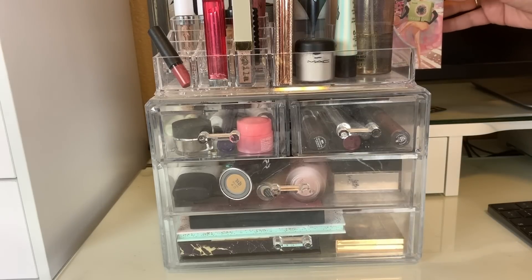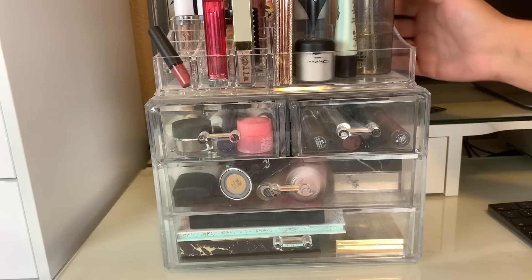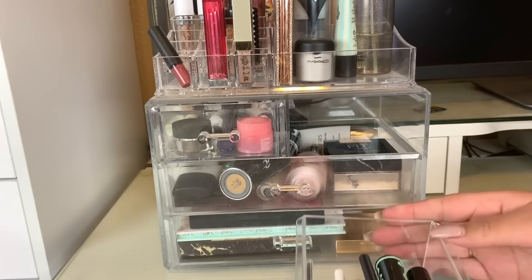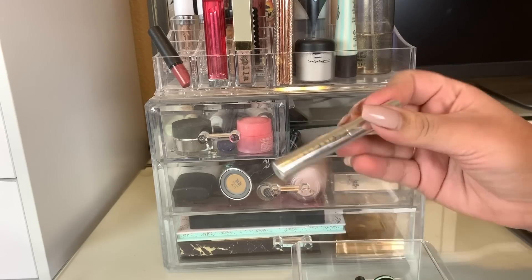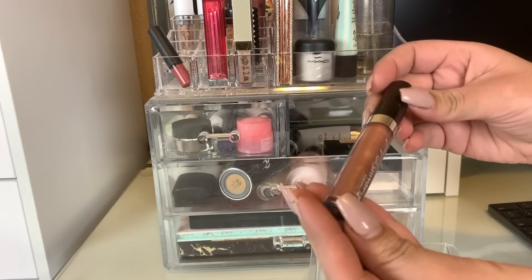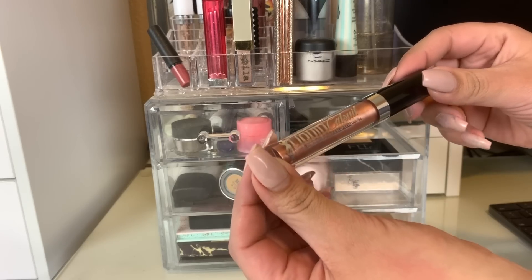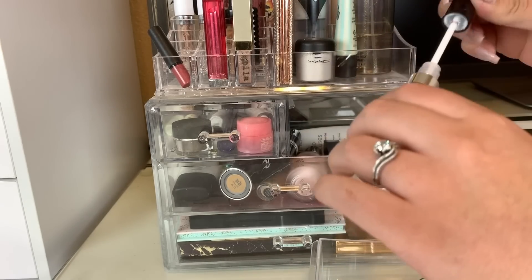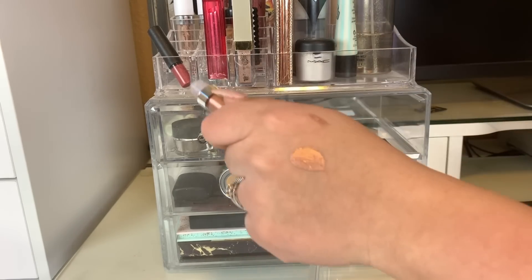You guys know that I've been keeping my Cheekathon — I did use it twice this week and we'll just keep that in another week. In my first drawer here, I have my clear brow gel that I will be leaving in here. I did use it one time.